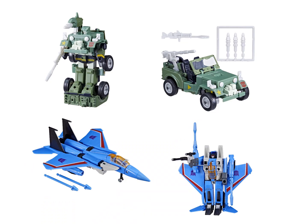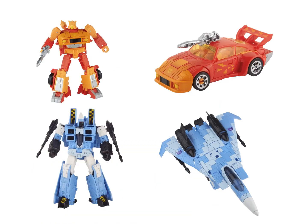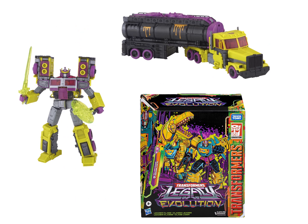In other news, they're making more show-accurate reissues and some horribly colored redecos of Generations toys based on canceled G2 figures in the Toxitron collection, even though Toxitron was Universe, not G2. But hey, they have Grimlock with an IDW-inspired head for no reason.